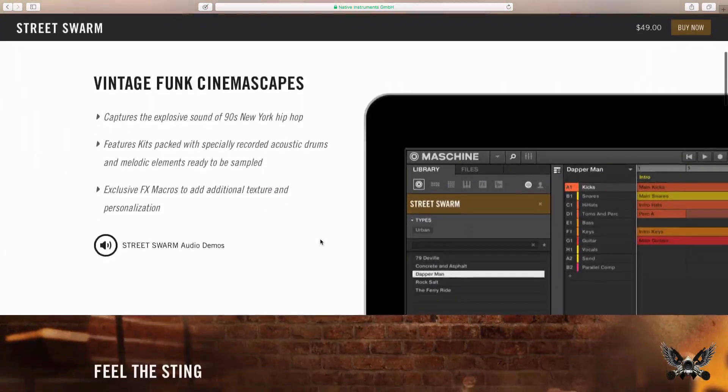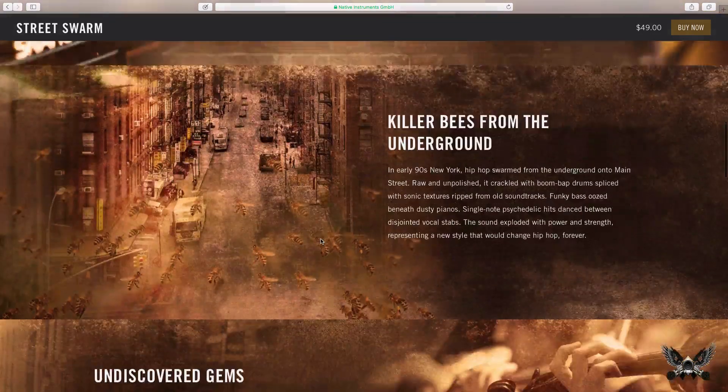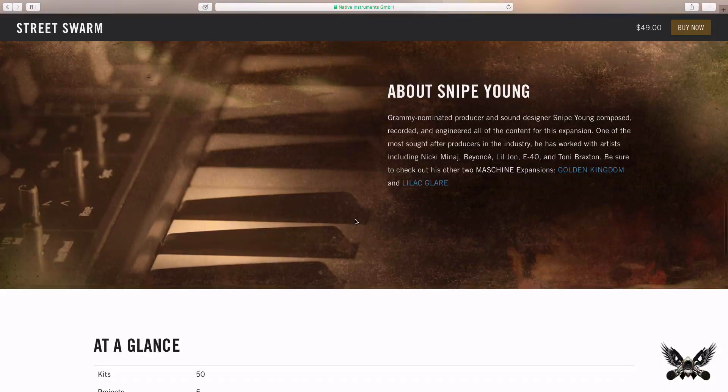Here's some of the details on the NI site. I'm not going to go through every detail — you guys can go ahead and check some of the details. As you can see right here: 'Vintage Funk Synth Escapes captures the explosive sound of the 90s New York hip-hop, features kits packed with specially recorded acoustic drums and melodic elements ready to be sampled, exclusive effect macros to add additional texture and personalization.'